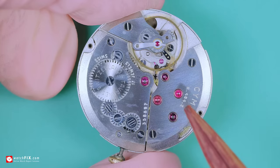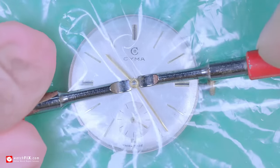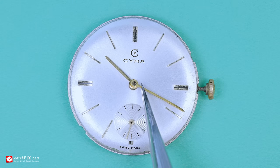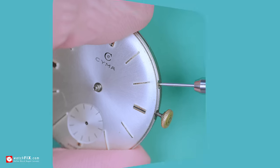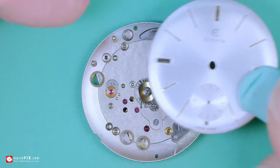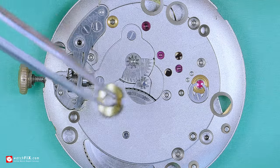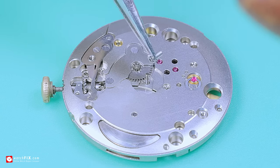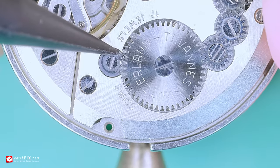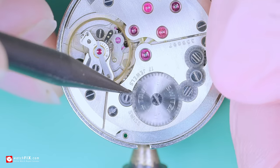With the movement out of the case and the initial inspection out of the way, I can now remove the dial and the hands and inspect under the dial. It all looks good, with no evidence of any rust or corrosion, which is all too common with 9K gold watch cases of this era and could have been the cause of the stiff winding. Turning the movement over, I can now remove any wind from the mainspring by holding back the click spring and allowing the ratchet wheel to turn in reverse.